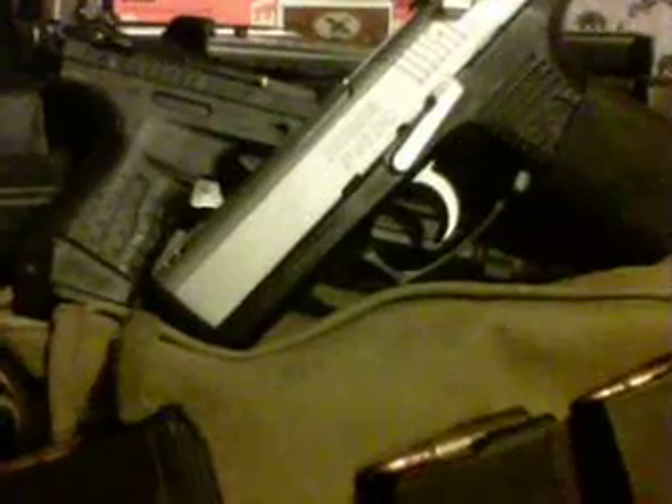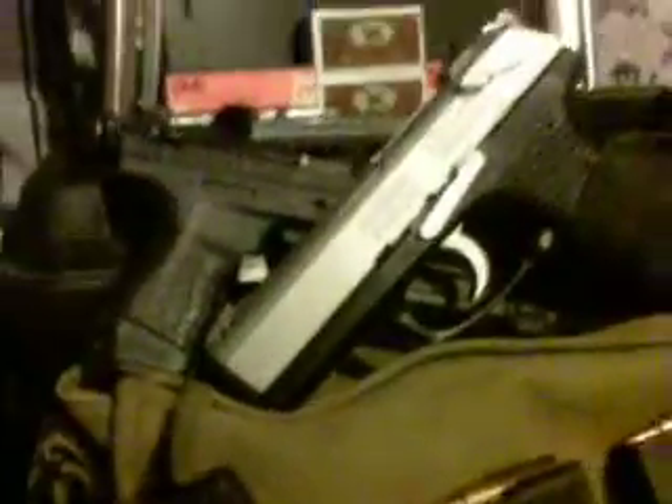The 50 rounds of 22 long — 50 rounds was only $8.54 for those little guys right here.